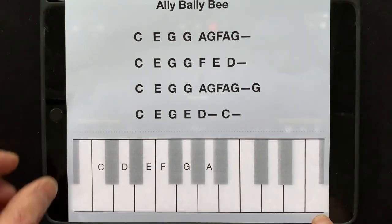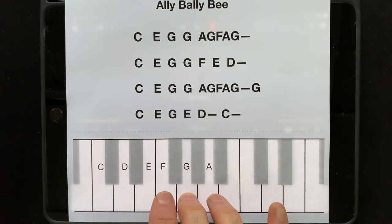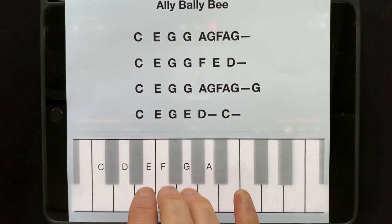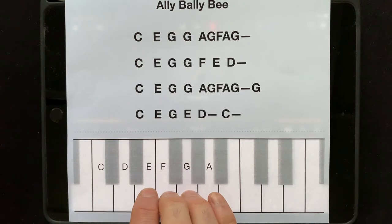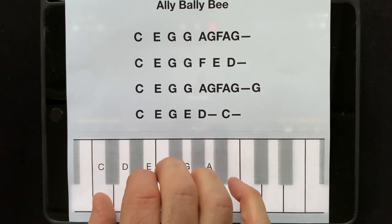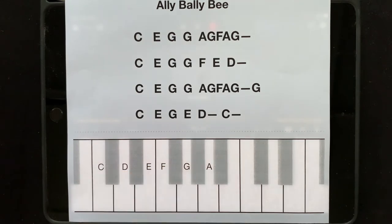Now then, here is Ali Bali B. Let me play it through for you first of all.